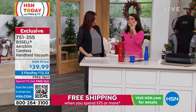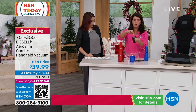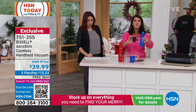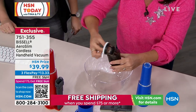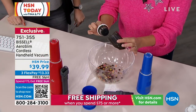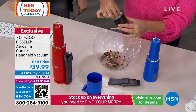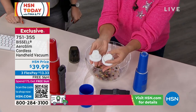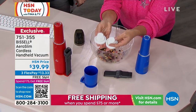Let me just show you how to empty it, because this is what you're going to get. These are exclusive here. You can't get them anywhere else. I want you to look inside — this is a really large capacity, because this whole machine is just 1.37 pounds. You're going to take out your filter. I'm not breathing anything in. So here you go, you've got your little filter here. You're going to get not one — two, three of these. You can't get the colors anywhere else.